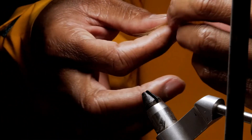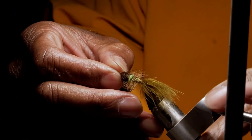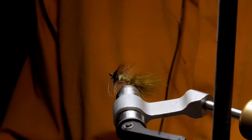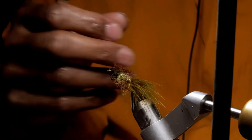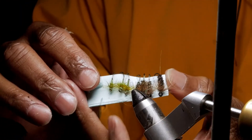Obviously a classic here — woolly bugger. I have caught many many a fish on these waters on woolly buggers. You can tip it with a night crawler if you want. That olive-brown-black combo works. Just a classic woolly bugger. Obviously a lot of little nymphs here too.